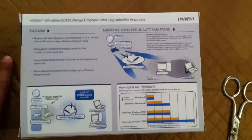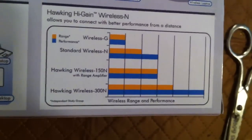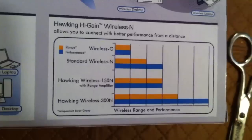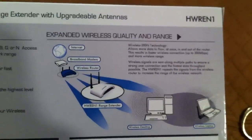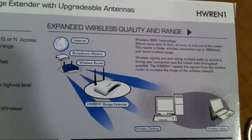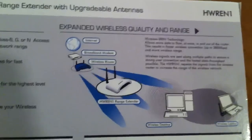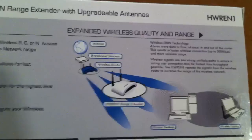Here's a quick look at the back of the box and a little bit of information on how this works. It allows more data to flow at once, in and out of the router. This results in a faster wireless connection — up to 300 megabits — and more wireless range.